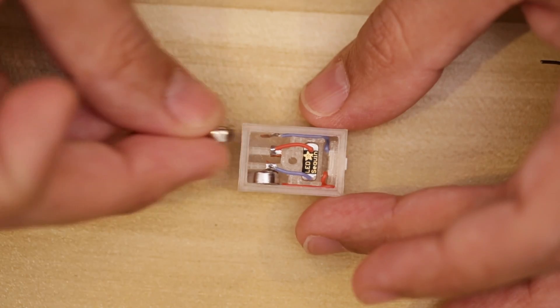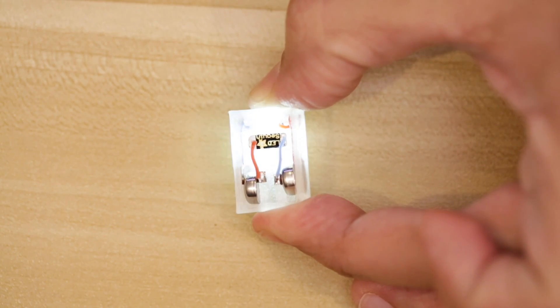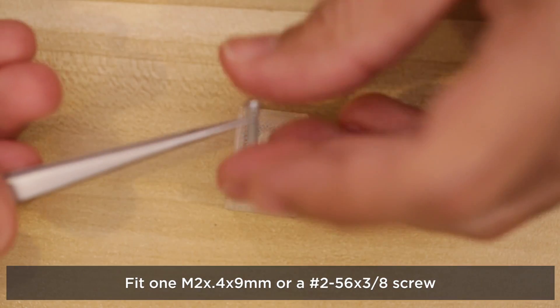Orient the battery so the positive and negative contacts line up properly. Now when we press the button the LEDs light up. To finish this off we'll secure the bottom cover using a single machine screw.